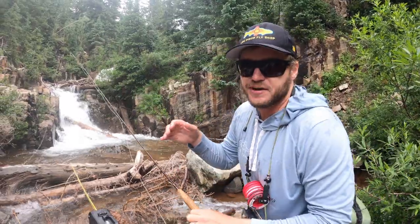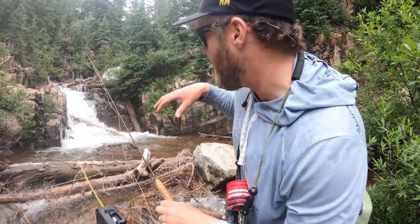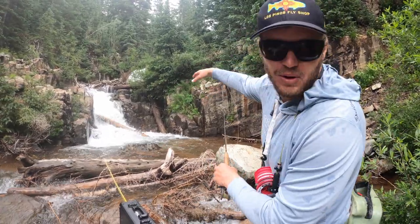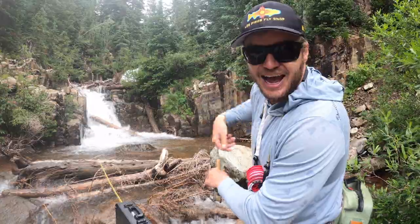When creek fishing, you want to pick every pocket. I'm starting near and I'm gonna work all these little pockets and move my way up — I'm not just bombing a cast all the way to the head of the pool.